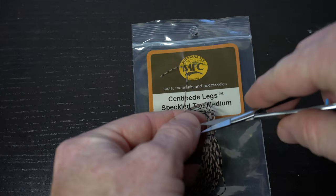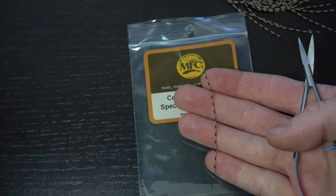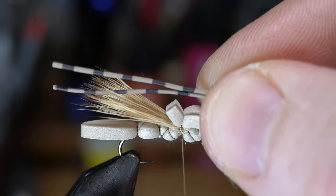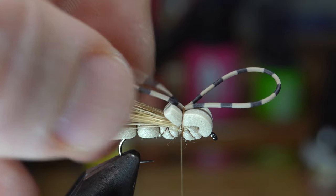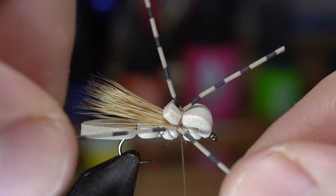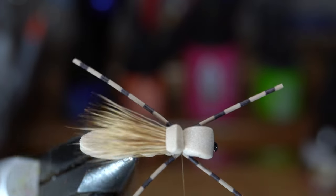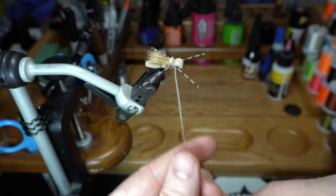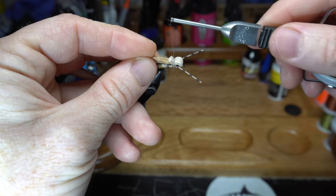Now we need some rubber legs. Today I'm using centipede legs in a speckled tan color. Cut one piece off the bunch — as mentioned last week, these come in a wide variety of colors and sizes. Double up on the leg and tie it down on top of the fly with two loose wraps, then cut the loop to make two legs. Pull one leg down each side of the fly. Let's grab a bit more of that dubbing and make a thin tight noodle on your thread, then wrap this between the spaces. Pull back the legs as well when you wrap, and this will help lay down the back legs a bit more.